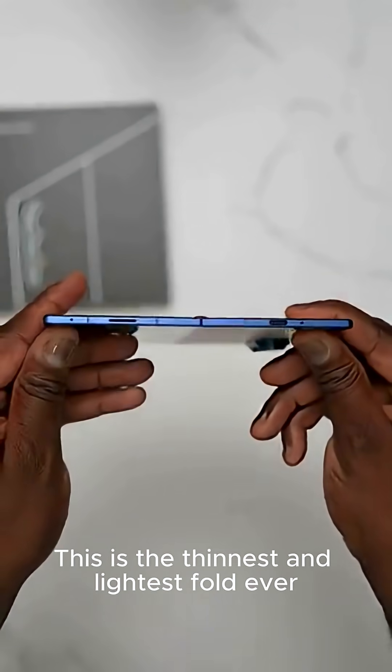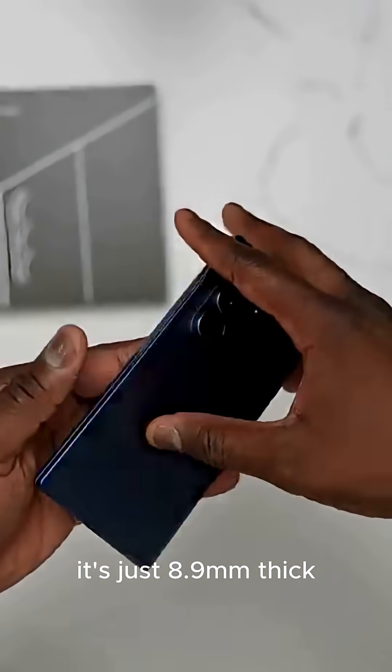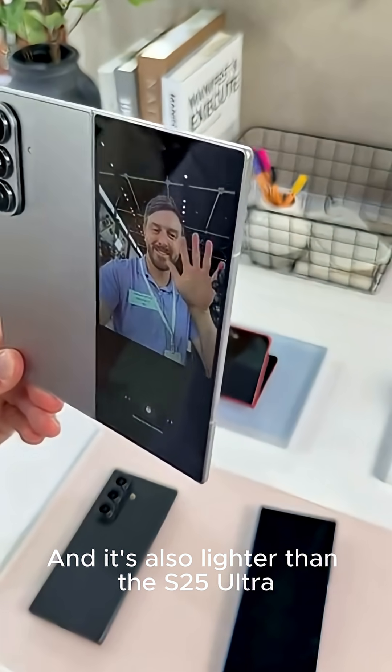This is the thinnest and lightest fold ever. When folded, it's just 8.9mm thick. When unfolded, it's 4.2mm, which is crazy thin. And it's also lighter than the S25 Ultra.